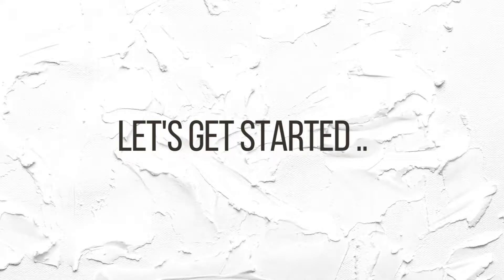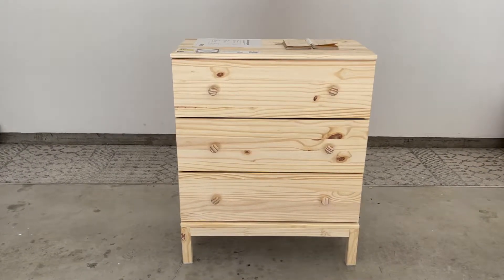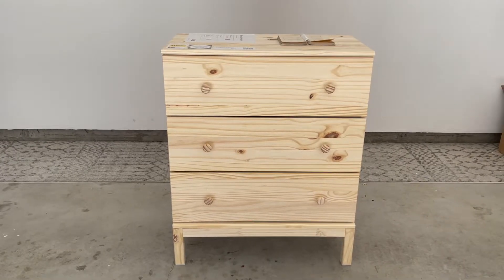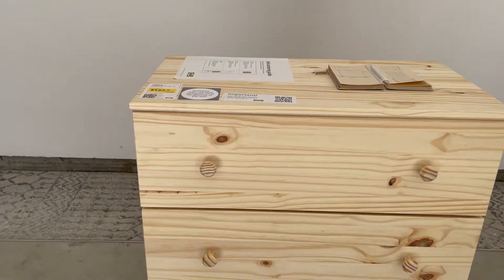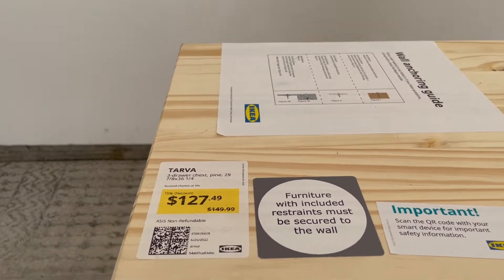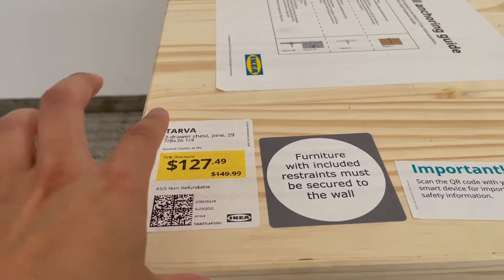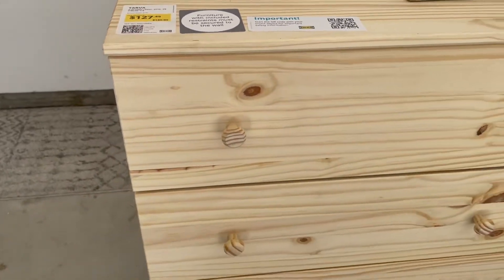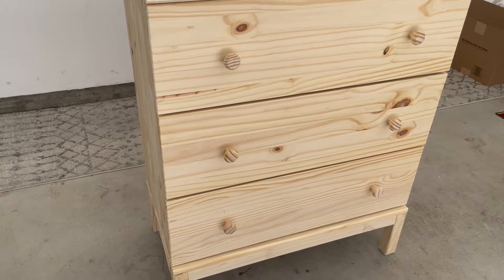Let's go ahead and jump right in. Alright you guys, here she is. This is the IKEA Tarva three-drawer dresser and I got this from the As-Is section at IKEA. This is normally $150 and I got it for $127, and it's in pretty good condition. All the drawers work just fine, there's nothing majorly wrong with it.